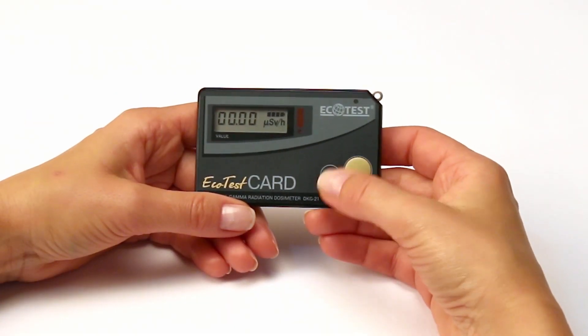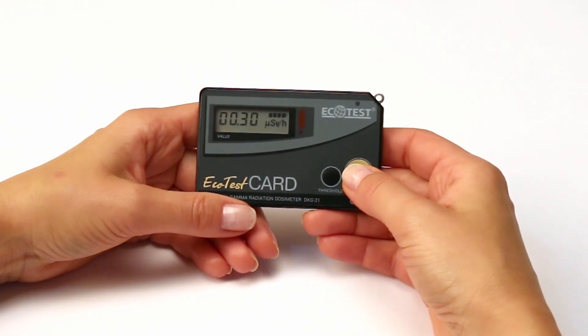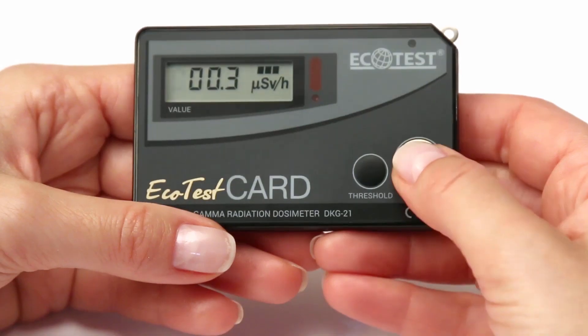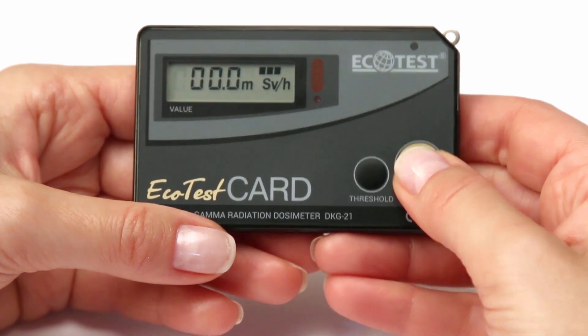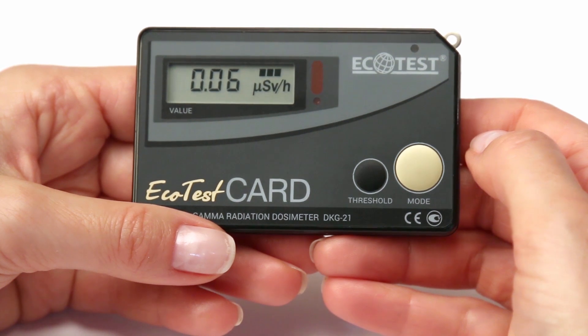Then set up the next digit by pressing Mode briefly — this digit will be blinking. Similarly, by pressing Threshold, set the required parameters. After programming the last digit, press Mode. A four-time blinking of the display indicates that new threshold values are set up.